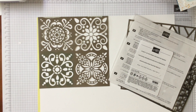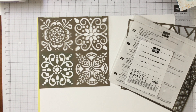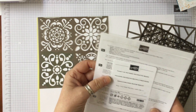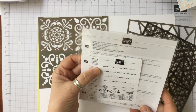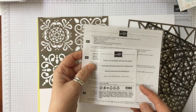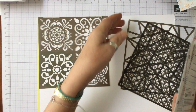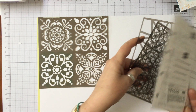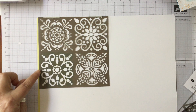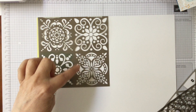Hello and welcome to Amethyst Star Crafting. My name is Jane Allmark and I'm a UK independent Stampin' Up demonstrator. Today we're going to have a look at some decorative masks called Plenty of Patterns Decorative Masks. They're in the new catalogue and I'll leave a link down below. We've got this one which we're going to use today, which has got four different sort of Baroque-type shapes.